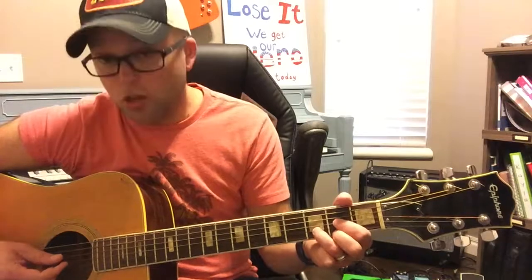Your homework for tonight is to play Achy Breaky Heart and also start switching from the D chord to the A chord to the E chord. Do it in random order — sometimes go E, A, D; other times go D, E, A; or A, D, E. Just get used to switching those chords back and forth.